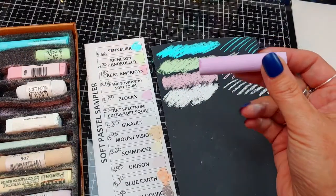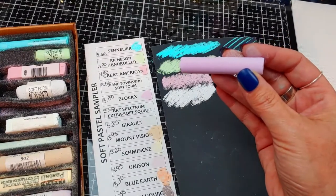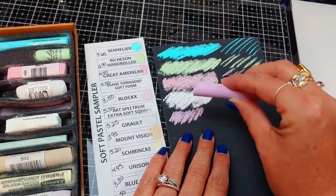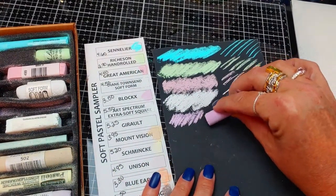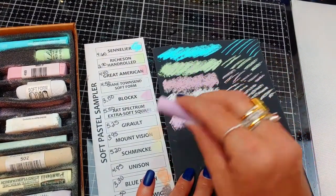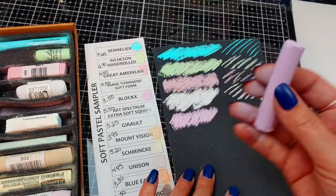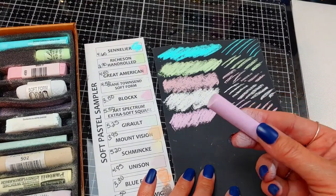Next up is Blocks — these are $3.50, so on the lower end, and you get a pretty good size stick for $3.50. These are very nice — I thought these were almost comparable to the Rembrandts, only softer. When I get my Rembrandts I like to rub the sides on sandpaper to get that outside coating off, and then they almost become what this is. This is probably really good for making little lines.